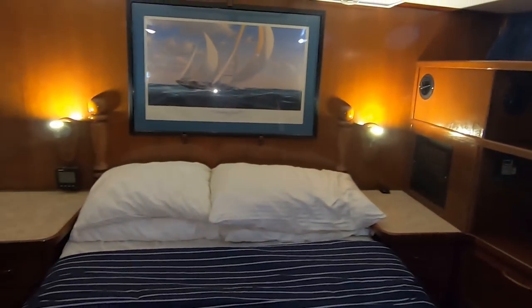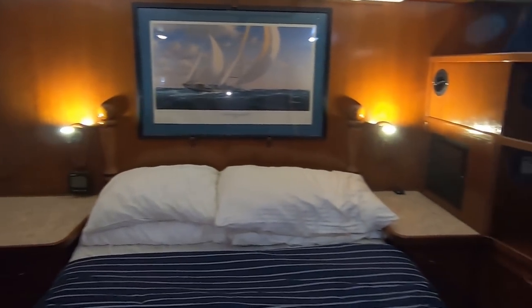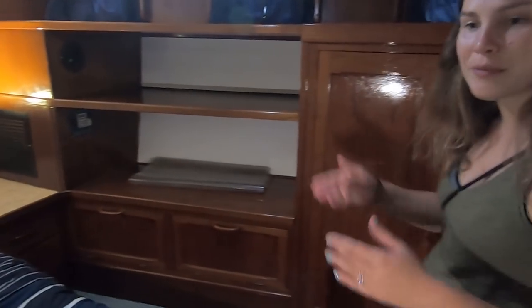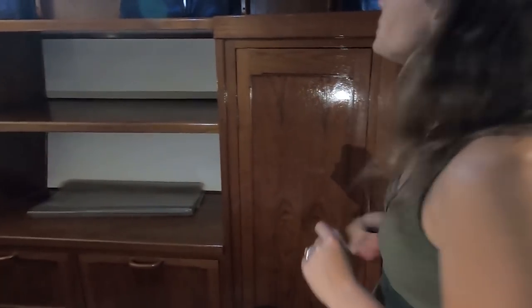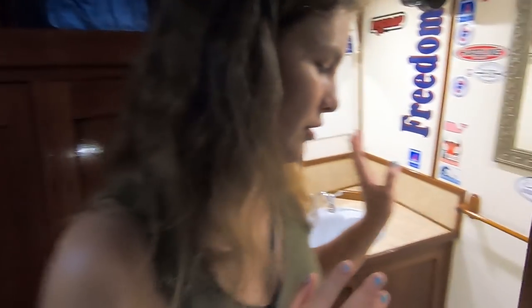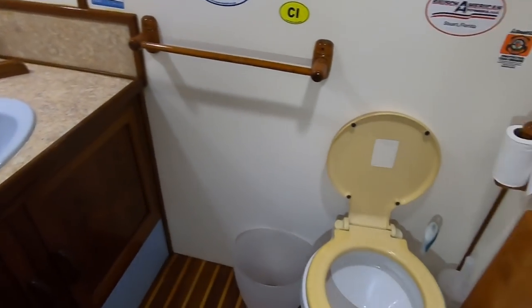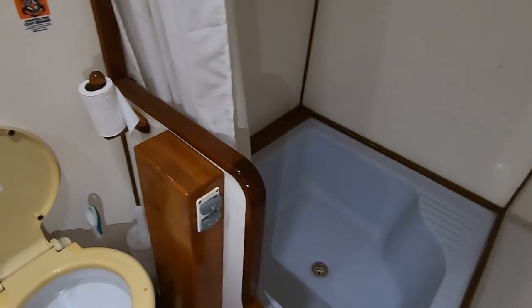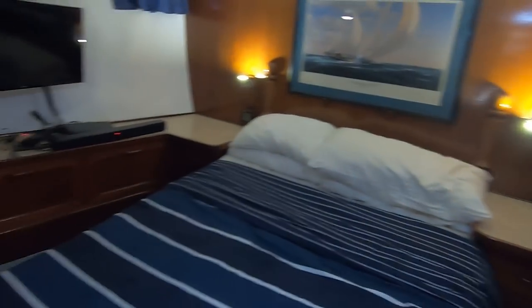You've got two hatches above your berth — it's beautiful. Tons of storage on each side — basically matching storage, so his and hers. Got hanging lockers on each side, drawers on each side. Forward, you have your own master ensuite with your head, sink, and shower, and a tub — a little square tub there. That's pretty cool. Very nice master suite. I think I could live on this — this boat is bigger than our apartment for sure.